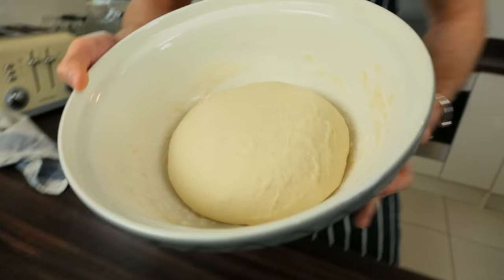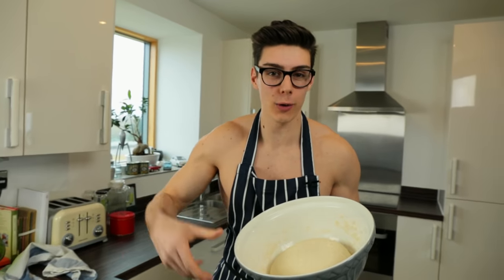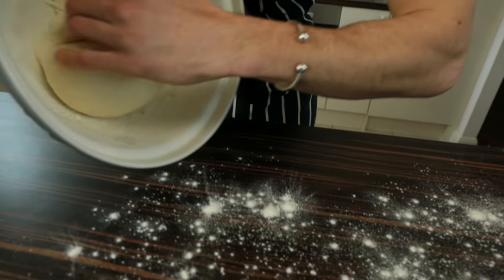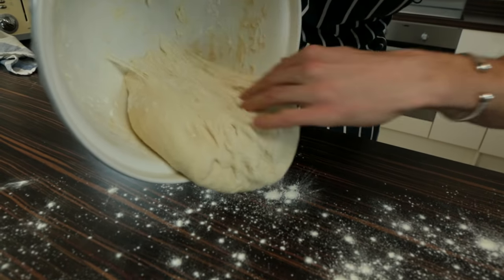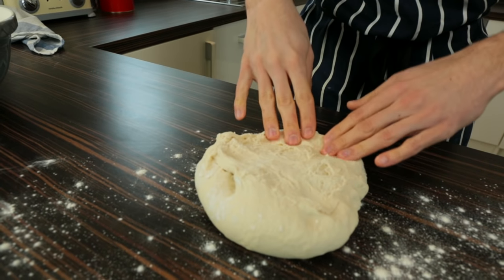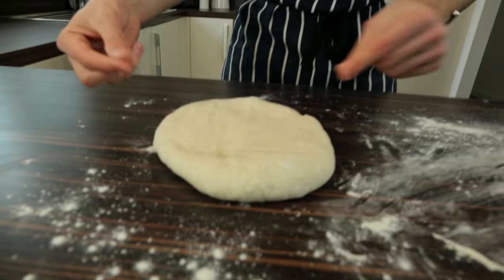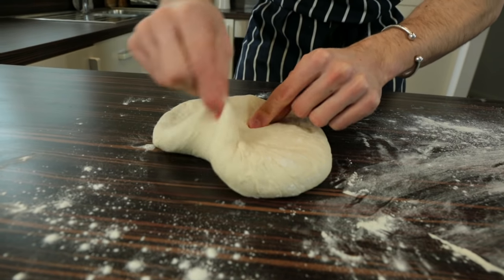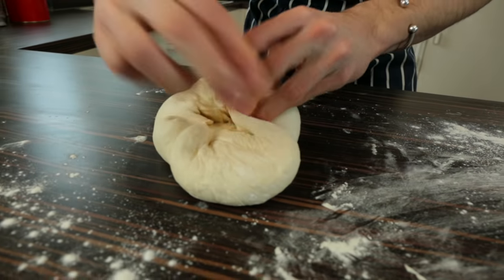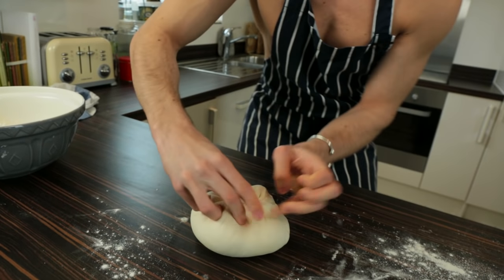Our dough has been proving for an hour and a half — you can see it's doubled in size and it's full of air. Now we're going to knock out all the air. Scrape it onto a floured work surface — you'll see all those strands in there — and knock the air out with your fingers until you get a flat rectangle or circle. Then grab each edge and pull it into the middle, tucking everything in to create our lovely circle shape.